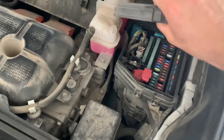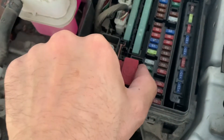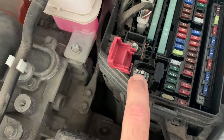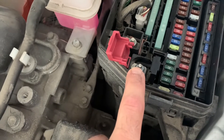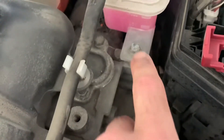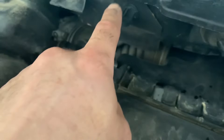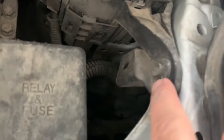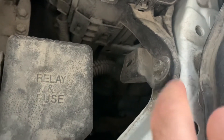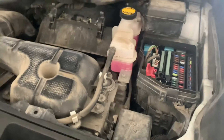Once you pull up the fuse box cover, you can see the positive terminal. Put your positive jump cable here to give it a little bit of juice — enough power to open the trunk. For the negative, use a metal bolt here. Do not use the plastic bolt because it's not a ground. You need something metal for the ground. This will give it just enough power to open the trunk but won't start the vehicle.